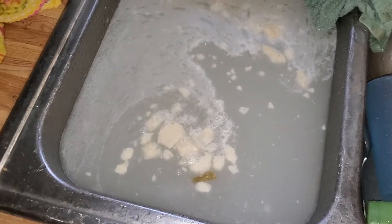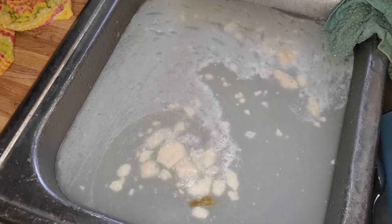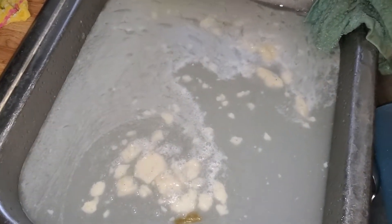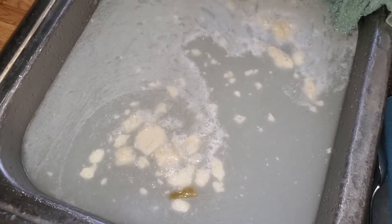Hey folks, how you doing? I haven't done something like this in a while. I'm going to be making another whirlpool with the garbage disposal on as well. So we got a little bit of trash here from last night's dinner, I think.